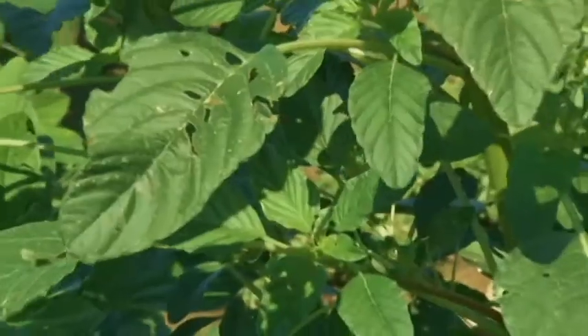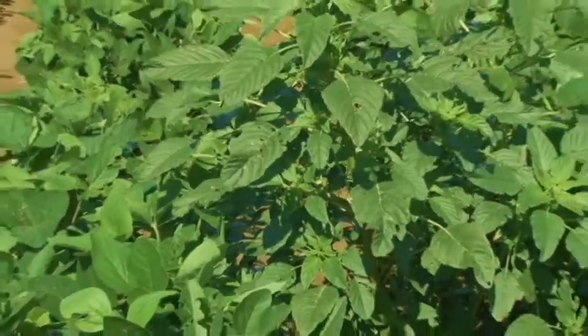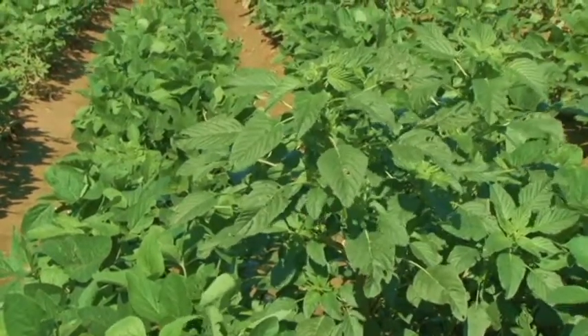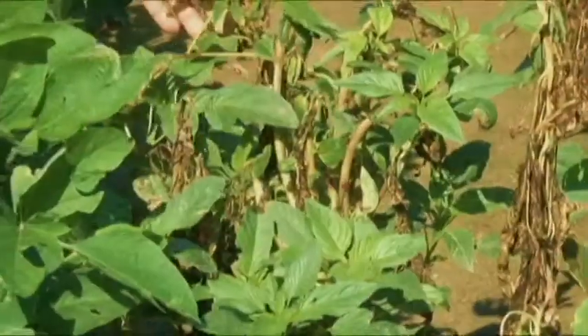Today I'd like to discuss the control of glyphosate resistant Palmer pigweed, or Palmer amaranth, in soybeans. Once Palmer amaranth has reached this size and glyphosate and other control measures have failed, there are no chemical control options to control pigweed at this size.